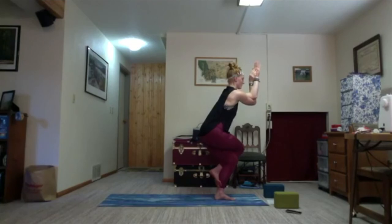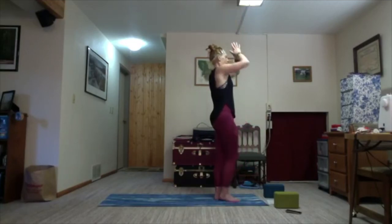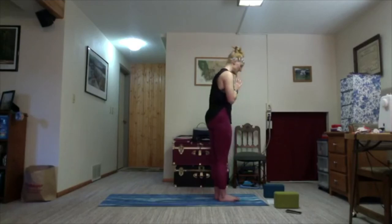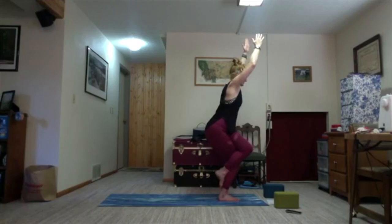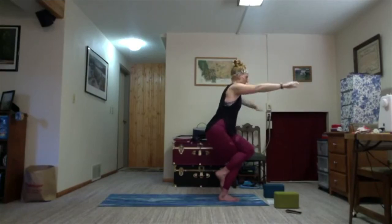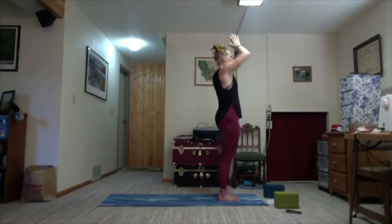Hold it for one more round of breath. As you're ready, slowly exhale — unwind and fly your arms up. Inhale, reach it up — standing step with control. Exhale, bring it down in control. Take it to the other side. Crown down on the right foot. Inhale, left knee lifts up. Four-square legs option, or as you bend your right knee, wrap your left foot around. Right arm crosses over the left. Find the full expression. Bring your arms up. On the exhale, slowly release. Inhale, lift — standing step with control. Exhale, release.